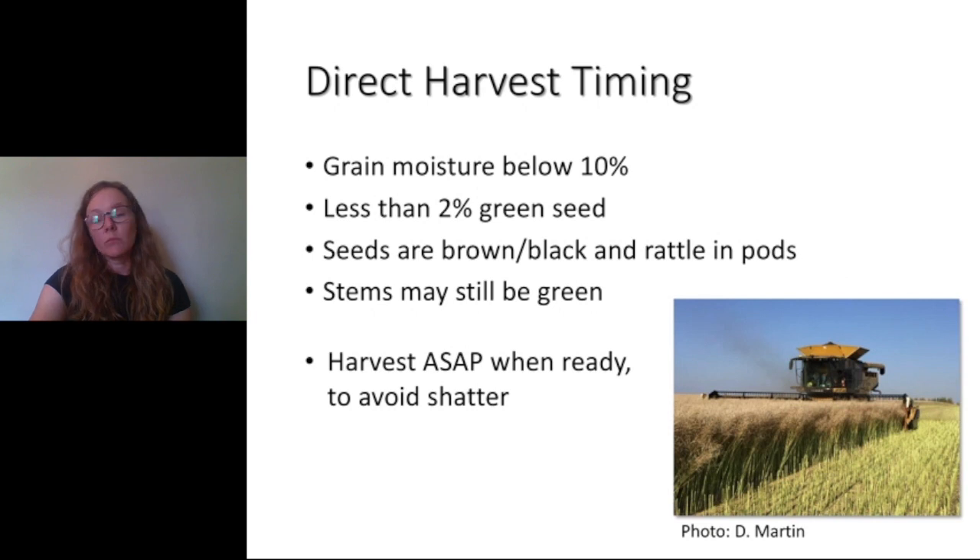For harvest timing — with direct harvest, which is most acres in Ontario — we just want all the seeds to be black or brown and below 10% moisture. We can't really deliver grain above 10% and most growers don't have a way of drying canola grain. So we're opening pods on the branches that mature last, making sure those seeds are brown or black and fewer than 2% are green. They'll start to rattle when they're dry. On a really hot, dry day, you might be able to start harvesting at 11% or 12% because grain moisture can drop through the day. Ideally, harvest as soon as it's ready to avoid any shatter losses or getting rained on.